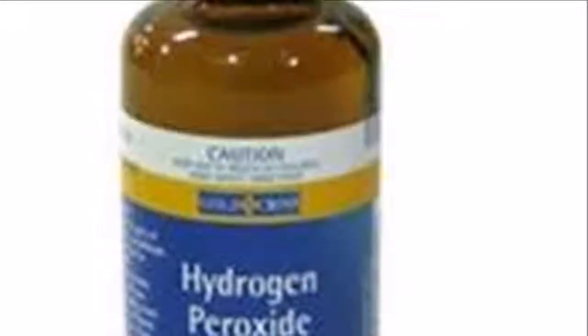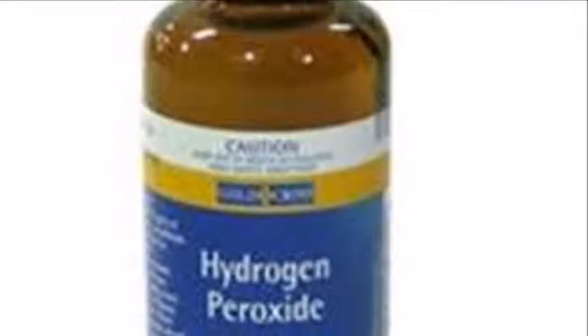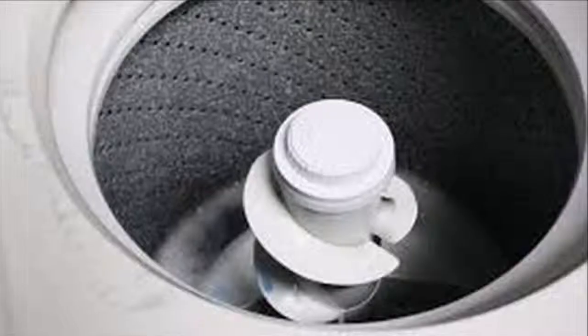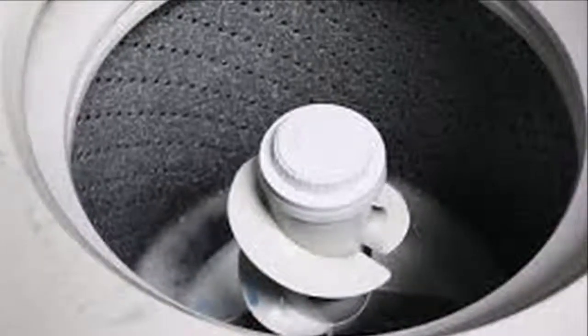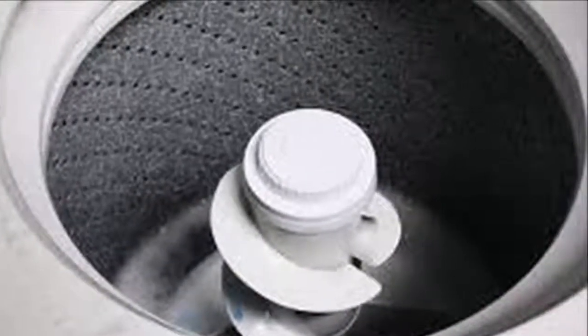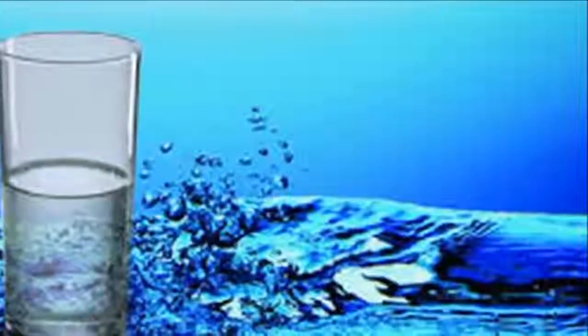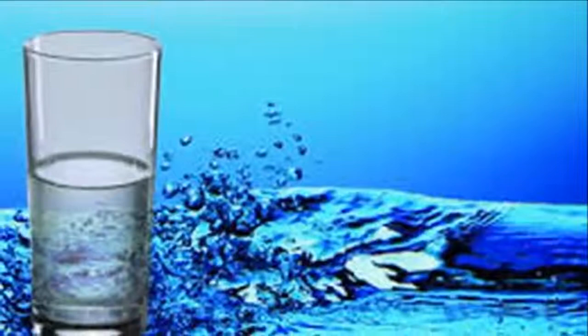All machines need cleaning from time to time, even the ones we use to wash clothes. The washing machine is a very useful machine, but it accumulates dirt very quickly. This dirt is increasing day by day, and is the cause of the odors that it gives off, so it is so important to clean it regularly.